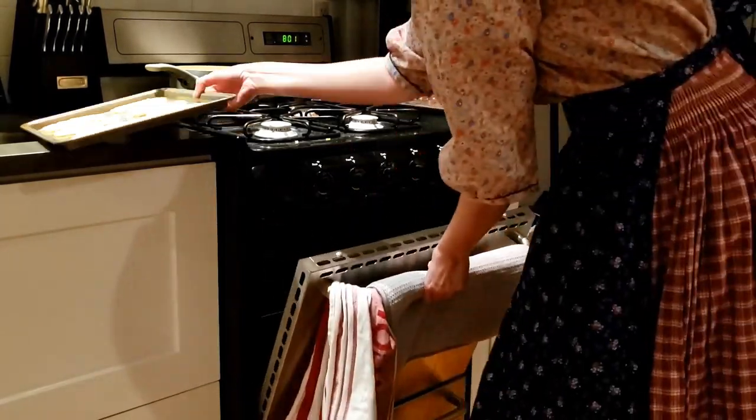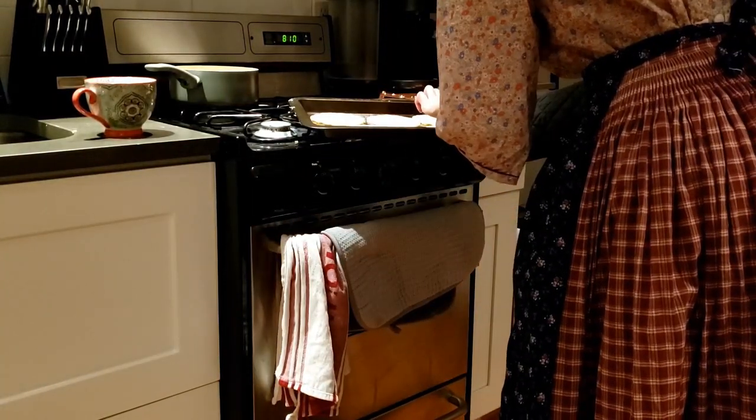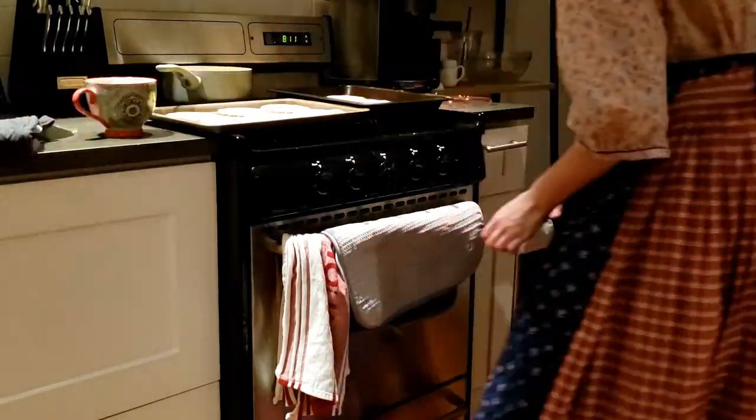Bake in a moderate oven. I set my oven to 350 degrees Fahrenheit and cooked them for 10 minutes. I then let the cookies cool for 5 minutes on the tray before transferring them to a cooling rack to fully cool down.